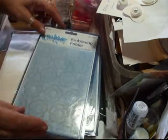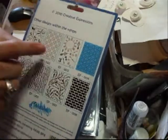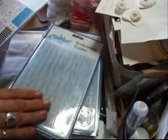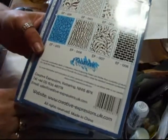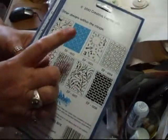So this is the one. These are the Creative Expressions embossing folders. This one is the floral, which is this one. Obviously it's in the blue, but that's the one. I've then got the bark, which is this one. I've then got the crackle, this one.